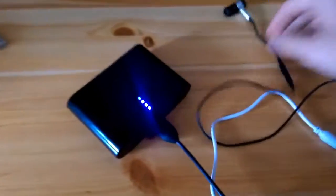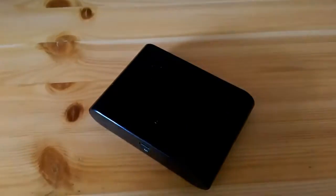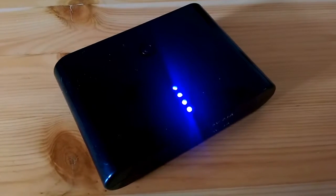Now I'll connect another device — my headphones — and let's see if both devices will be charging. Yes, the phone is charging and the headphones are also charging. I'll also show you what happens if there is no device to charge — I power it on, wait a couple of seconds, and it should automatically turn off.